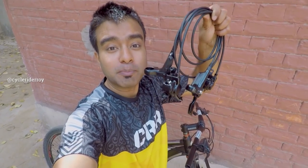Hey guys, welcome back to the channel. This is your friend Rishu from CycleRiderRoy and as you can see behind me, there is a bike that is put on a mechanical disc brake and today we are going to upgrade it with Tektro hydraulic brakes.